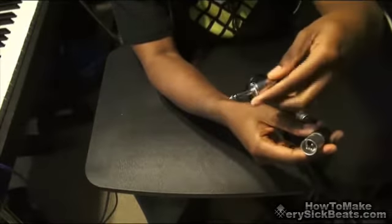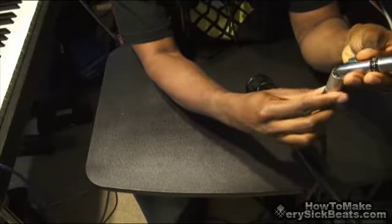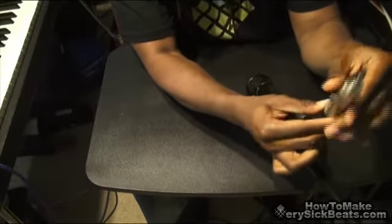So you get one of these adapters from Radio Shack, Guitar Center, whatever, and just plug it into it. Boom.